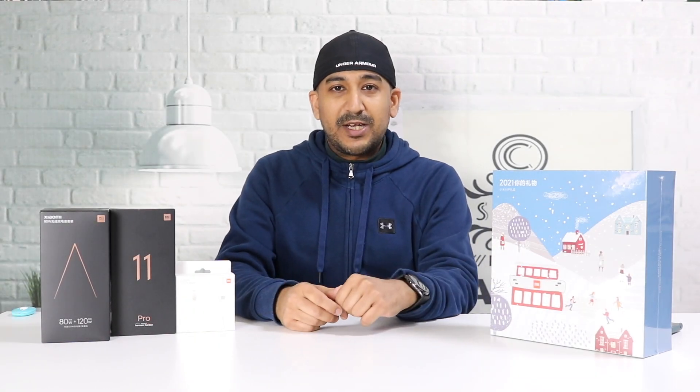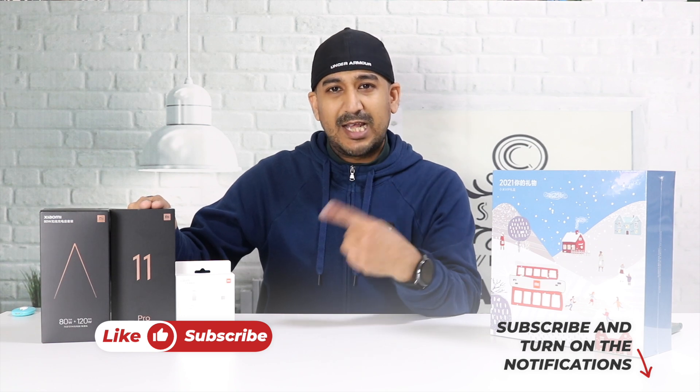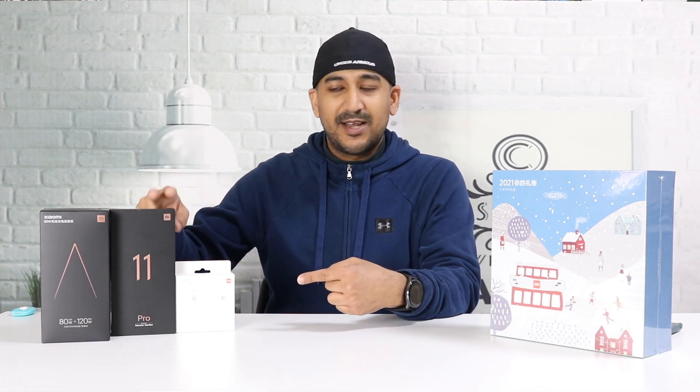Welcome to another unboxing video. Today I have the Mi 11 Pro, and actually I like this Mi 11 Pro more than the Mi 11 Ultra — I'll come to that later. This one is a beast.